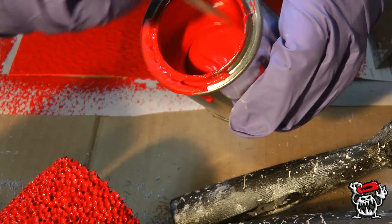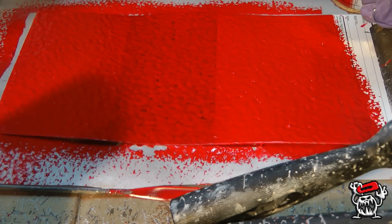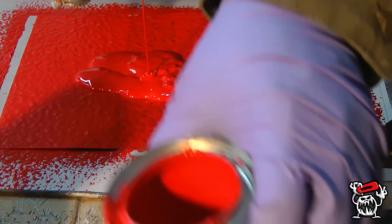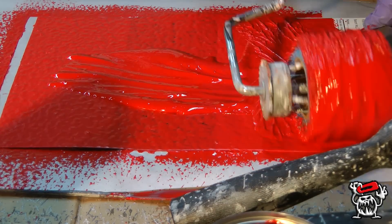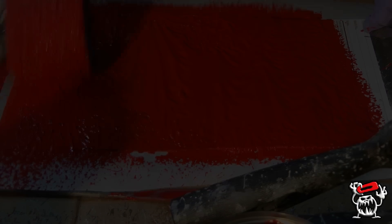Wait till you see the second coat. By the time you're doing your second coat, the viscosity of Monster Liner has risen to the point where it's almost like rolling glue. This is very beneficial in developing excellent texture.